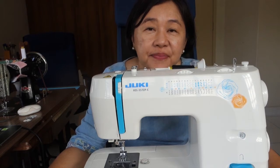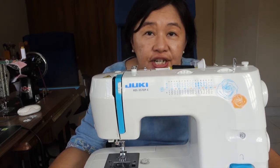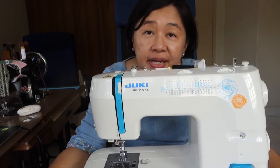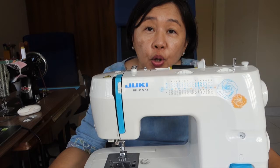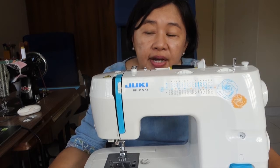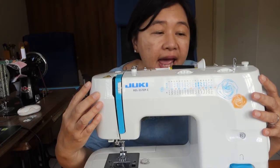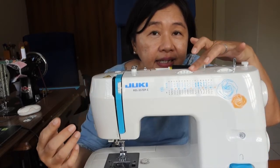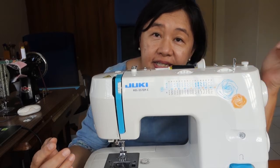Hi, this is Janice from Measuring to Fit. I help beginners with starting off in their sewing journey. So today I'm talking about stitch size. I call it stitch size but it is commonly known as stitch width. This is the Juki sewing machine and this particular sewing machine has a slider for adjusting the stitch width or stitch size.